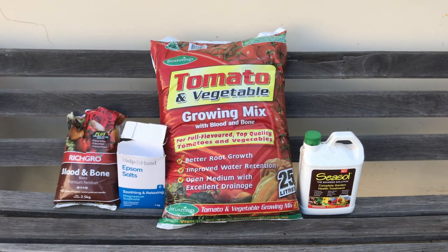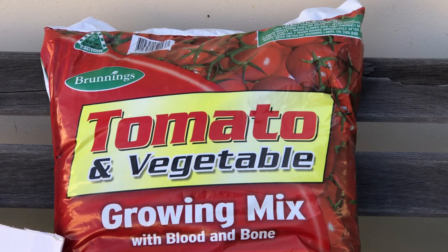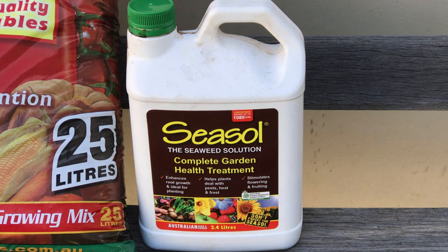This is everything that I have been using to transplant the peppers as I demonstrated earlier in the video: a good quality blood and bone mix with potash, supermarket Epsom salts, and the only mix I have been using this season — the Brunnings tomato and vegetable growing mix. I had bumper crops using this last season. It has extra blood and bone added but surprisingly has great water retention and great drainage. Because of this, I didn't need to add any extra perlite to this mix. And finally, Sea Soul Seaweed Solution.